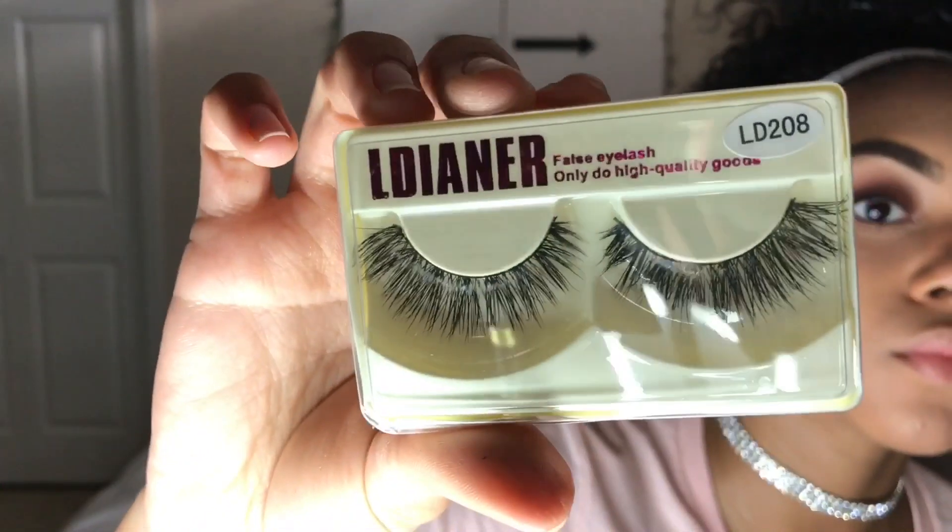For my bottom lashes, I'm using NYC's Skyrise Mascara. Then I applied these gorgeous lashes, which I will link down below. I lined my lips with a Rimmel London Liner in Café Aulet and applied NYC's Soft Matte Lip Cream in Buenos Aires on top. And that is pretty much it for this look — I really hope you guys enjoyed this video. Have a great day, bye!